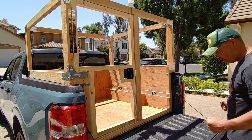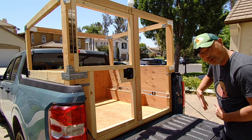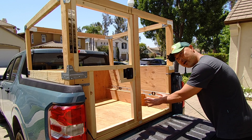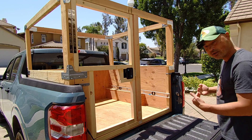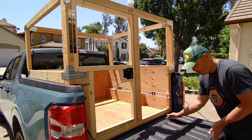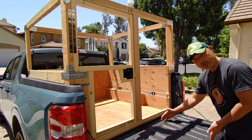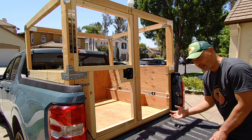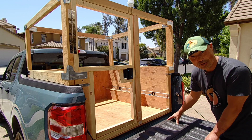My idea is to have a pullout — an extension that pulls out so that I have an area where I sleep. The idea is that it pushes in and is nice and compact when I'm driving, but at night when I'm sleeping I need a little extra room for my legs. As long as you're under six feet you can pull it out this far and you'll be fine. If you're over six feet you'll have to extend beyond the tailgate itself.